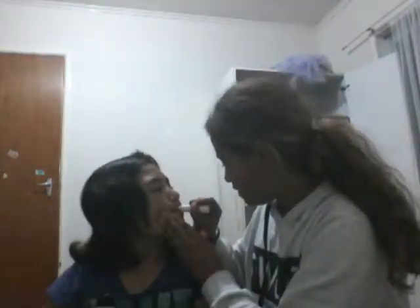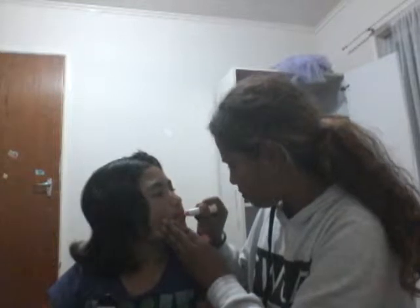Lipstick. We're using lip gloss - it's from Love. This is what it looks like. So I'll just be doing her lips with this - just close your lips.